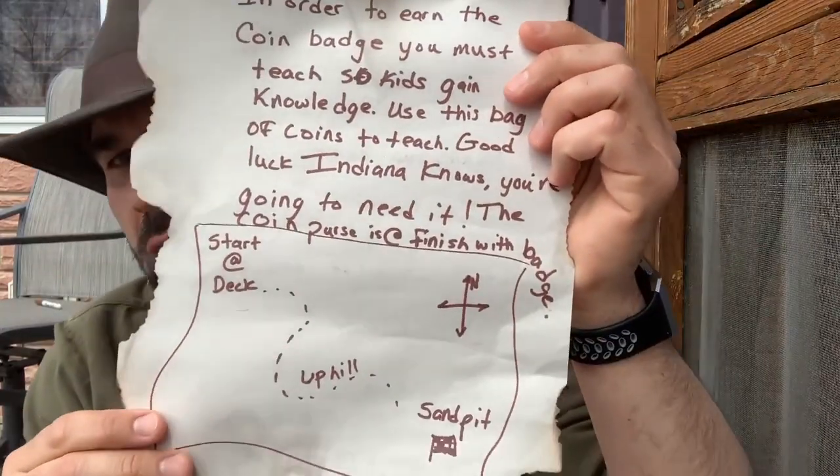Alright boys and girls, I've got the map and I've got some problems. I'm going to read you this part — it's got a nice little map for us. In order to earn the coin badge, you must teach so kids gain knowledge. Use this bag of coins to teach. Good luck, Indiana Nose — you're going to need it. The coin purse is at the finish with the badge.